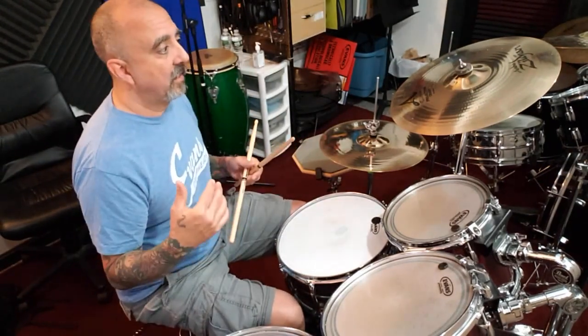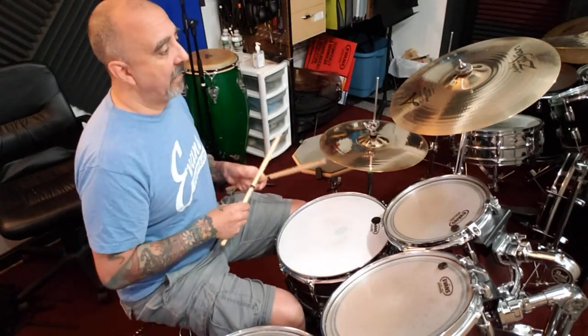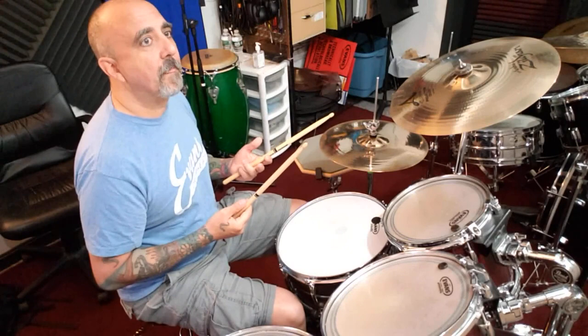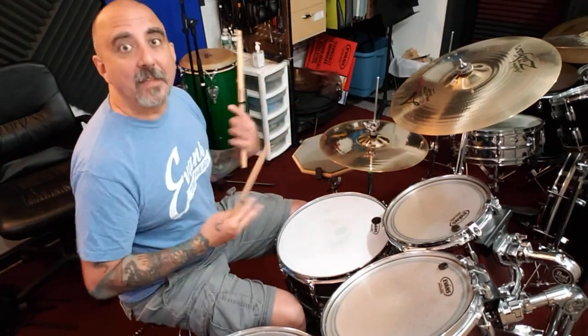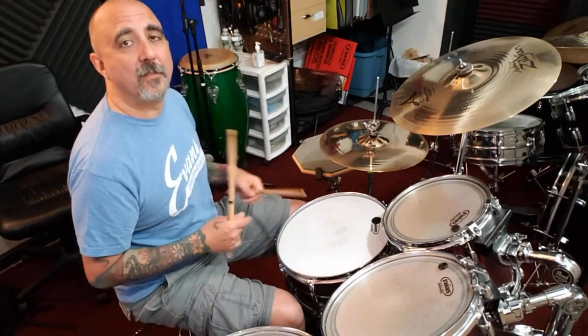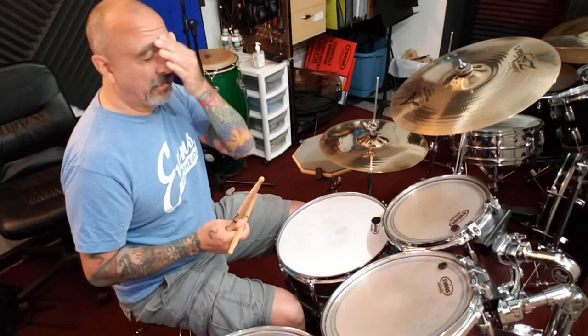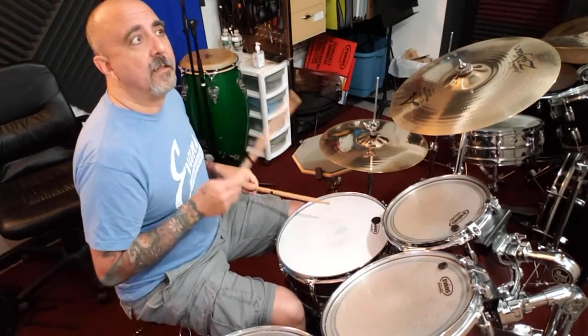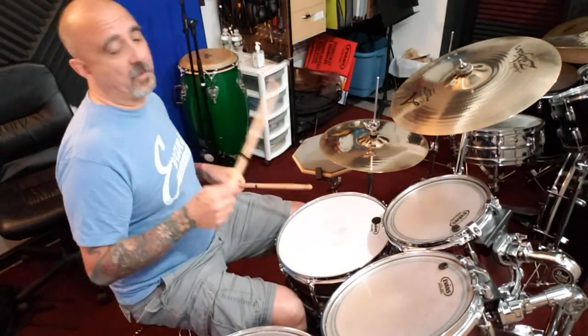Hey, welcome back to Drum Bits everybody. Today I'm going to show you a new hi-hat pattern. It's used a lot in blues — it's a shuffle, and it's kind of swingy, but it's called a shuffle because you use it in blues. You can play a bunch of different grooves with this, but basically I'll show you what you're playing on the hi-hat and then explain it.